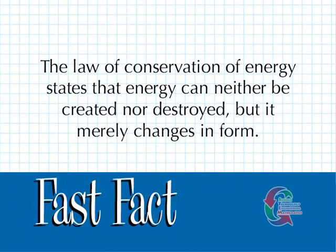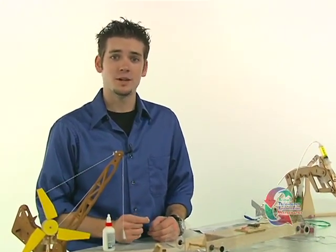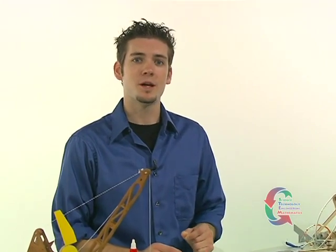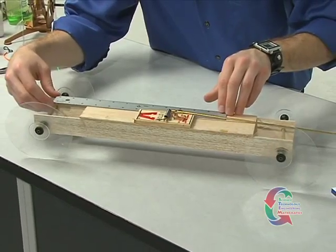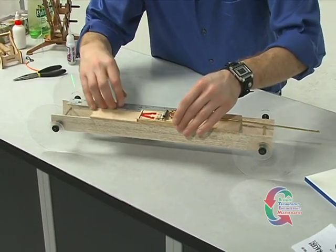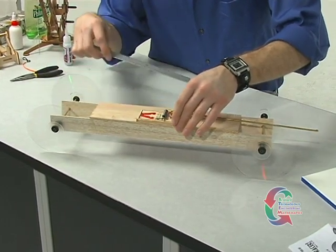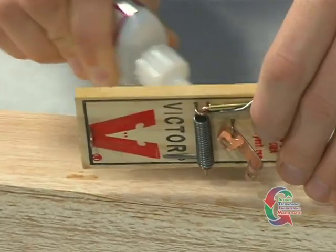The law of conservation of energy states that energy can neither be created nor destroyed, but it merely changes in form. It's time to attach the mousetrap. The front of the mousetrap and the vehicle is determined by the direction the snapper arm is pointed when the mousetrap's spring is not under tension. On the top of the deck lid, position the back end of the mousetrap 10¼ inches from the drive axle. The mousetrap should sit towards the side of the frame so that the lever arm is positioned along the center axis of the vehicle. Super glue the mousetrap in position.